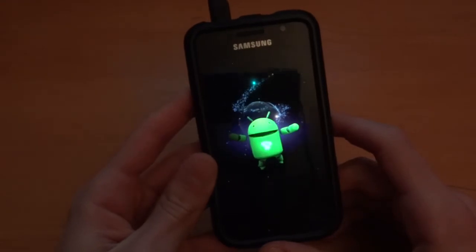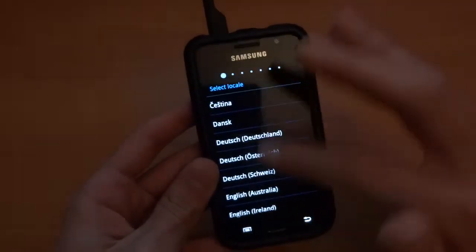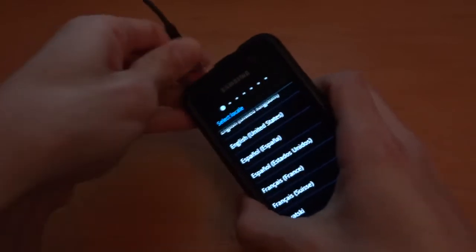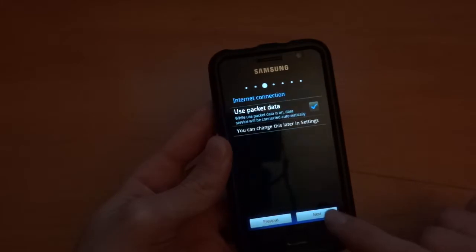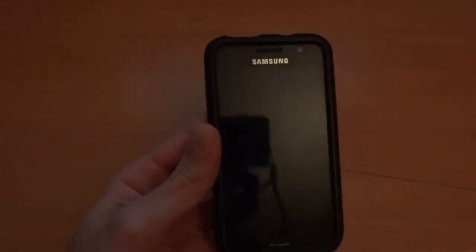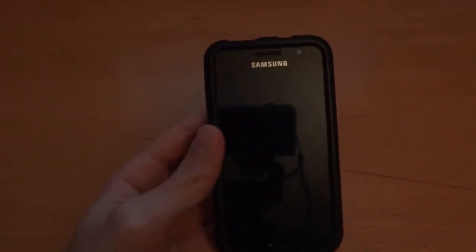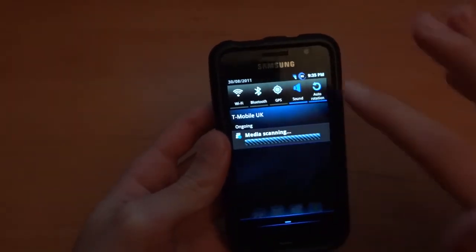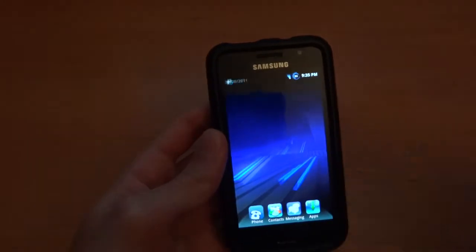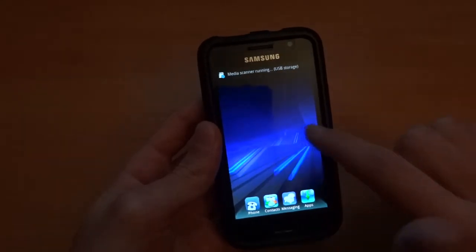It should open up any time now. You can see it's trying to load — there we go, we can unplug the phone and close Odin. I'm going to go really quickly through setup. There you go, the ROM is booted up. It looks very nice. It's multi-CSC as well — I'll show you that in a second via the Darky ROM tool app.